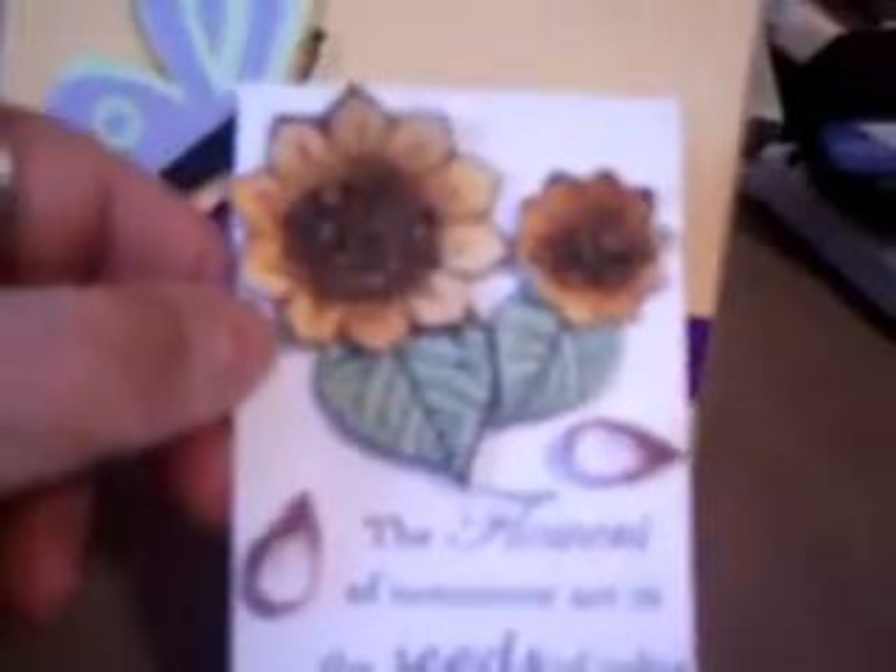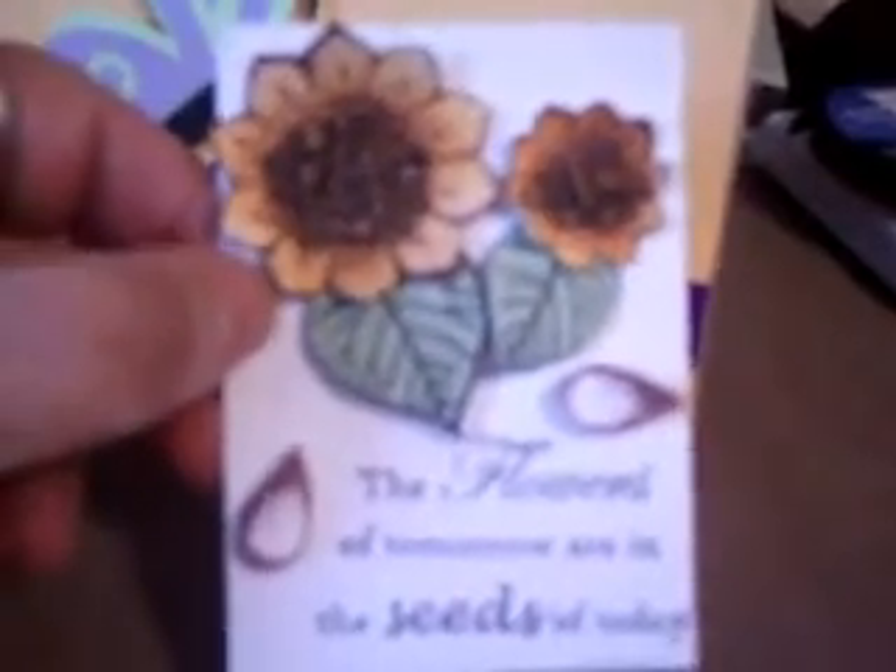So far on my ATC for the swap in July, this is basically how it's going to look. It says 'the flowers of tomorrow are in the seeds of today.' And here in the middle I just ground up some spices and put some glitter in there with it, so it's all sparkly and shiny. It's going to be matted on two different colors — I was just doing it on white to see how it was going to turn out and see if everything's going to fit.